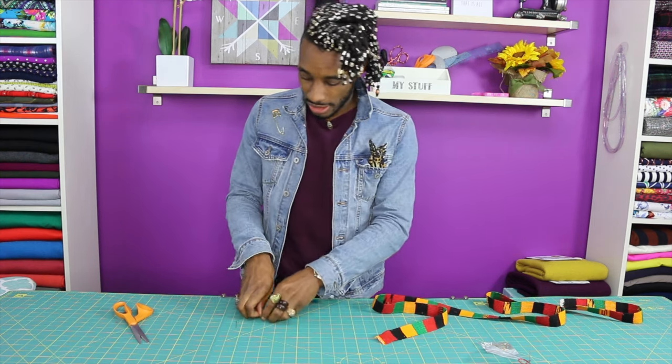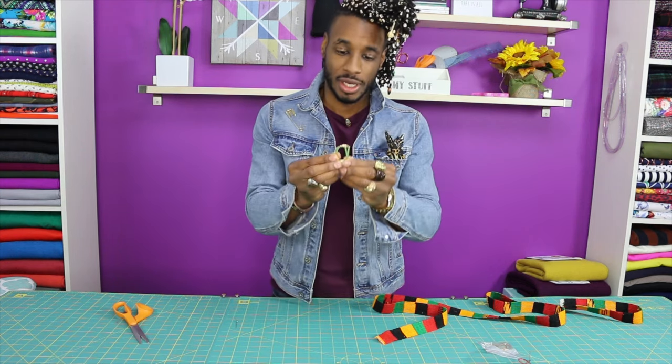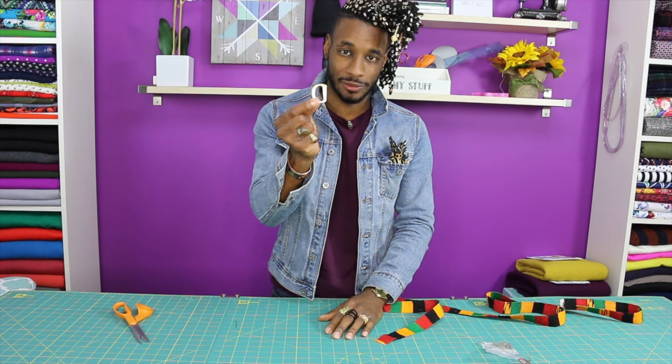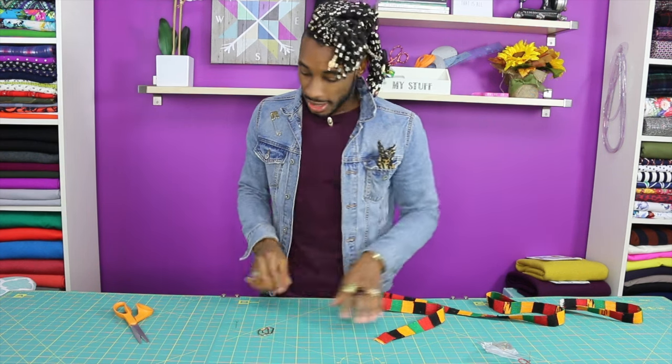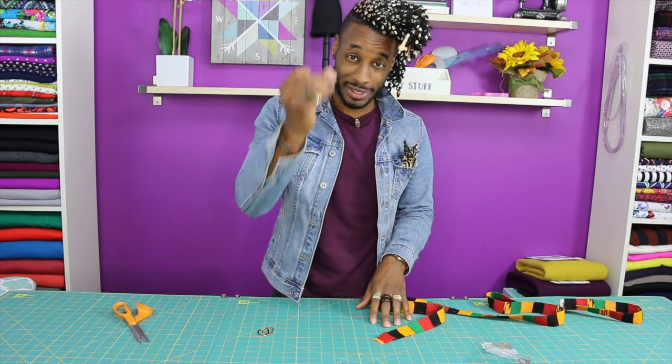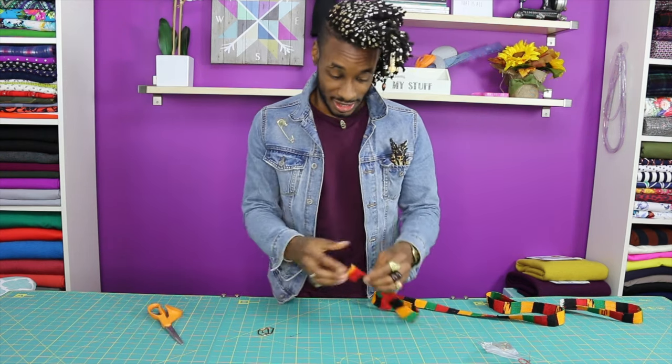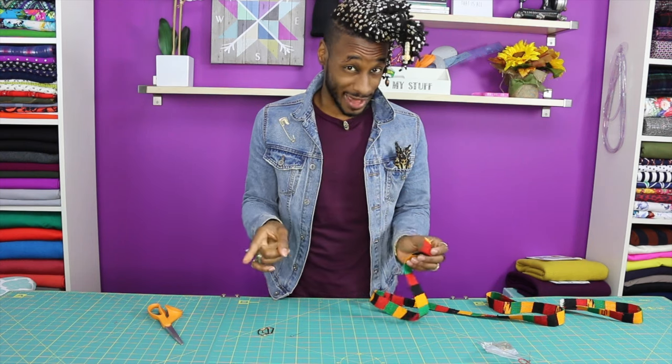Next is gonna be a set of D-rings. This is gonna be what actually fastens the belt in the front, like a buckle. You also need one pin and scissors. Don't blink because it's gonna be very fast.